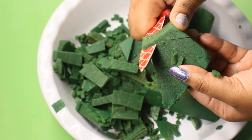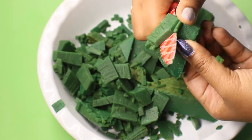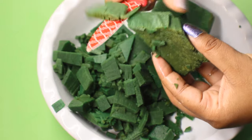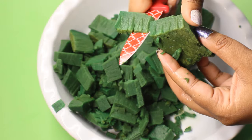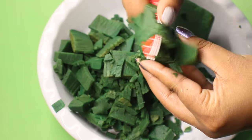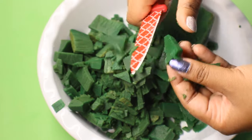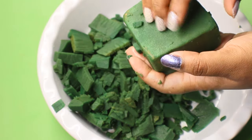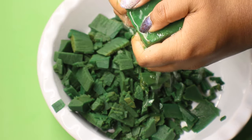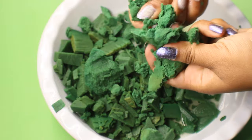I'm going to use a little bit of a piece of paper. I'm going to put it in the middle of the paper. I'll take a look at the top of the bag. I'm going to put it in a little bit.